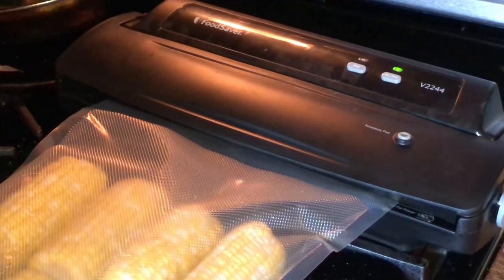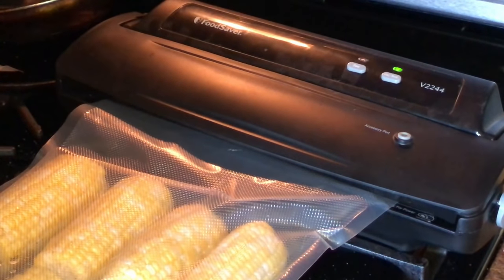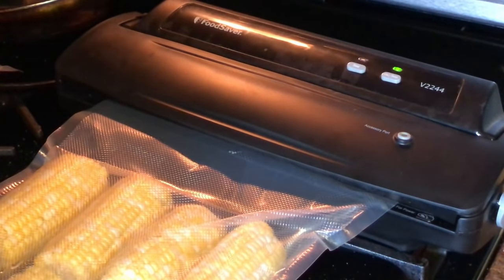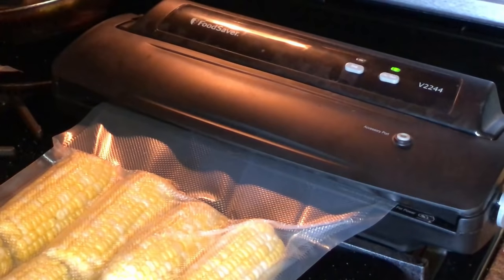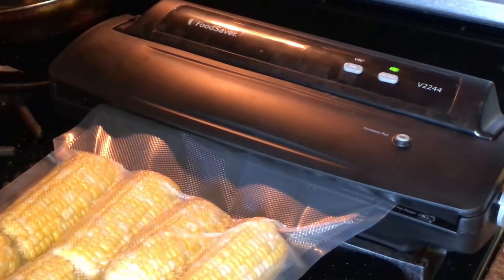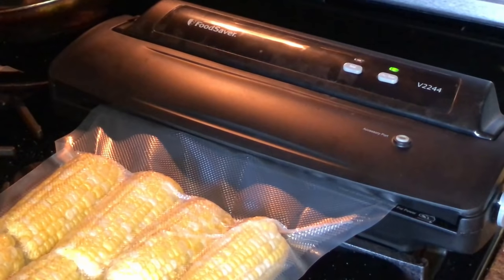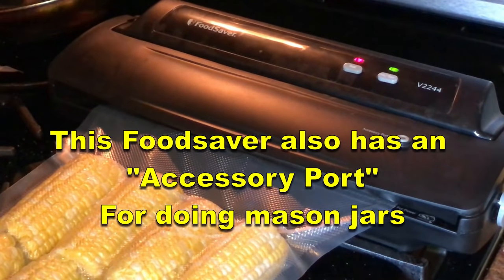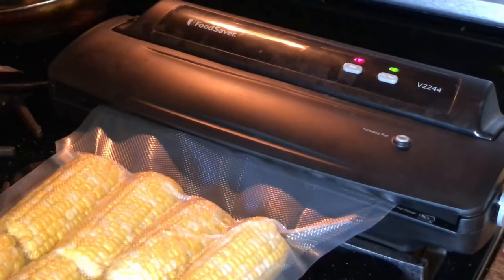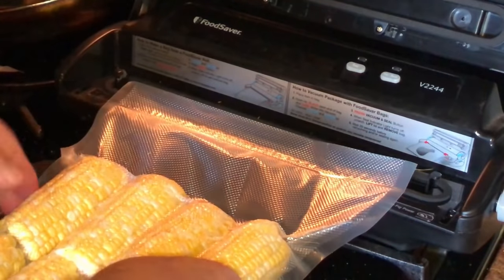Here's a closer view of the vacuum sealer. You place the bag in the chamber — the vacuum chamber — lock it down, turn it on, and then it automatically vacuums out the bag. You'll see the red light come on up there; that means it's sealing the bag. While the green light is on it's vacuuming, and then the seal comes on. It takes a few seconds to seal, and then you have a perfect bag of corn.